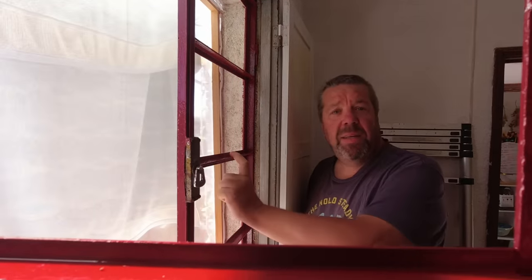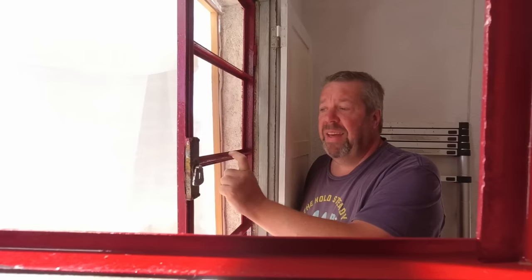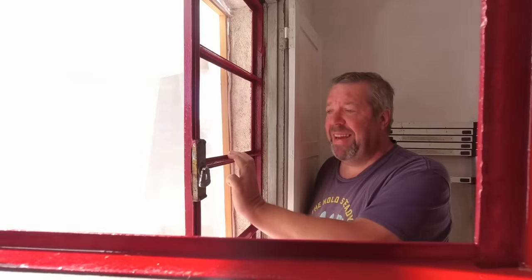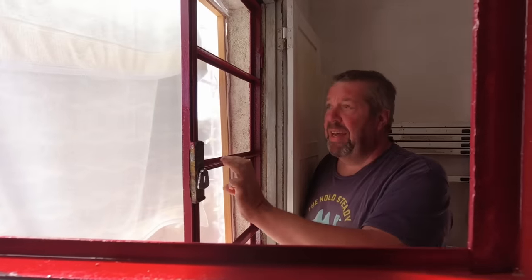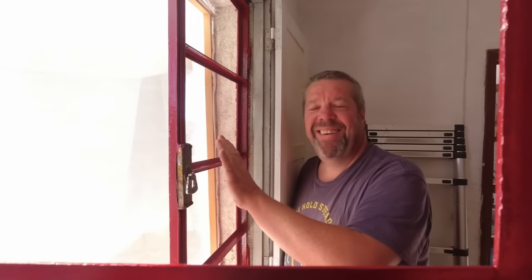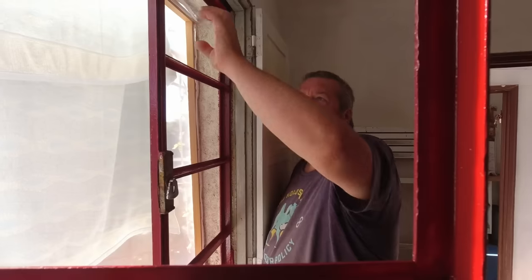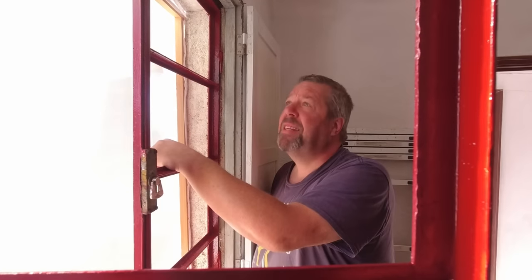My job today is to get the glass put into these window frames. Elaine painted them yesterday — looking really really smart, bright red, clean and shiny. I've just done a quick test and the panes of glass still fit. Even the smaller pane that's a fractionally smaller hole fits, so it should be a simple case of just putting them in and sticking them in with Sikaflex.